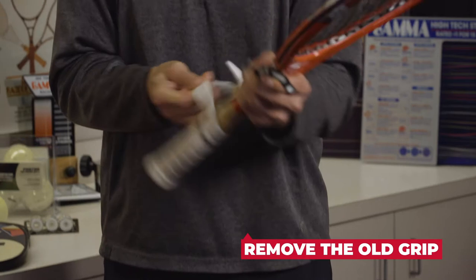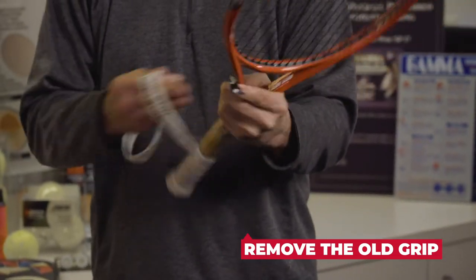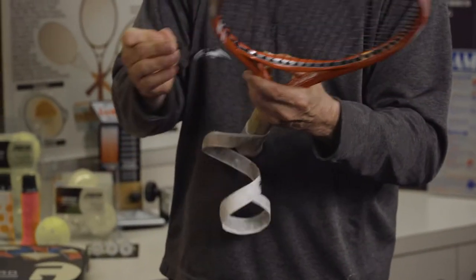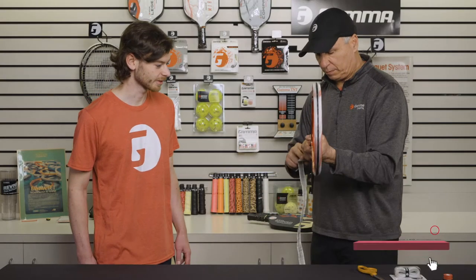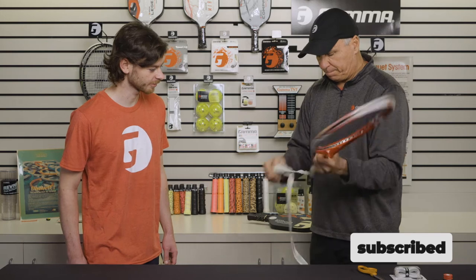As you can see, it comes off very easily. It's a foam pallet underneath — it gives you the shape of the grip, the bevels. And do you need to worry about any of that tape residue that's on those pallets there?